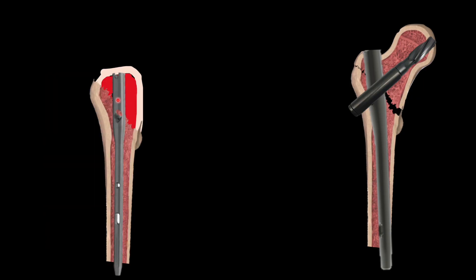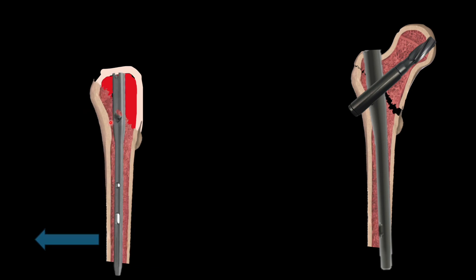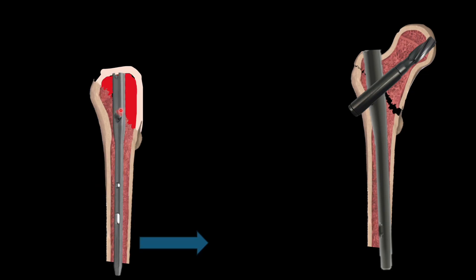Looking at the cross-section of the trochanteric area, we want the hole of the cephalomedullary screw perfectly central. If the shaft is slightly flexed, the hole will come on the posterior side of the trochanteric area and the screw will be close to the posterior cortex. By performing the extension maneuver, the screw hole comes to a more central position. If the opposite situation occurs — the hole coming more anteriorly due to the shaft being in extension — flexing the shaft will bring the hole back to center.